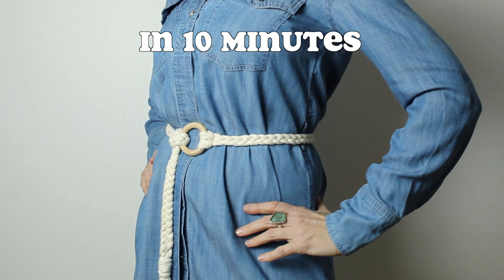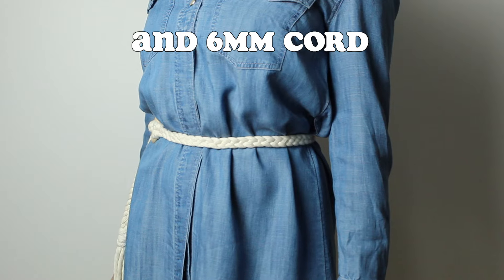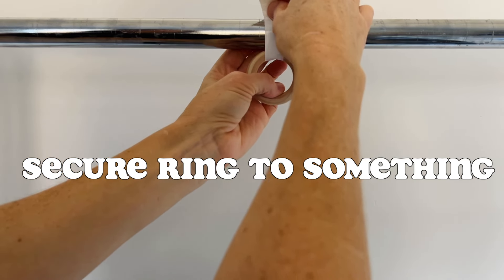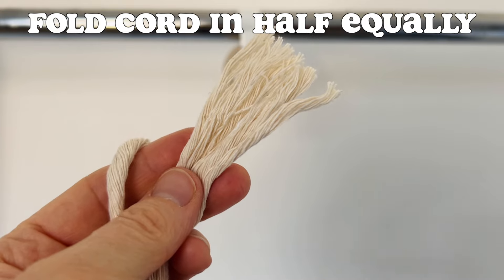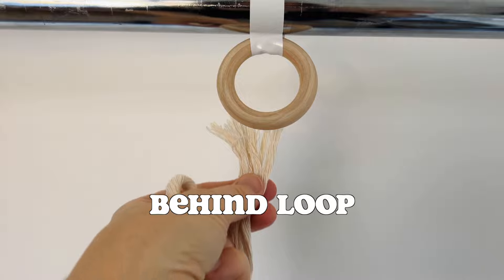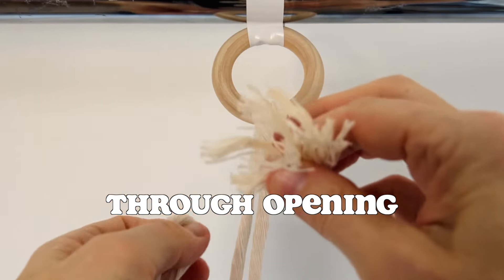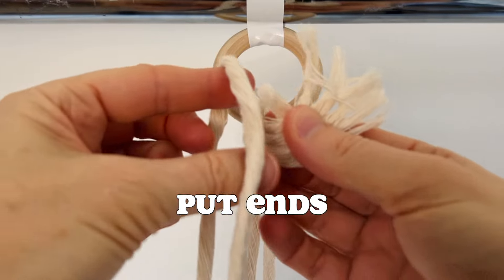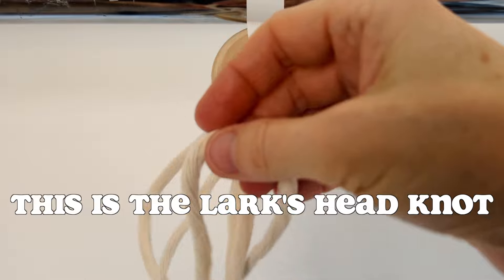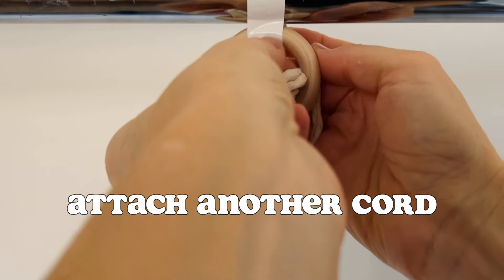You can make this macrame belt in 10 minutes. You need a wooden hoop and some six millimeter cord. I'm using a two inch diameter ring and I'm attaching it to a clothing rack to secure it. To do the braiding, fold your cord in half equally, take your ends, put them behind the loop, through that opening, then put the ends through the other end of the loop of your cord and pull that down. This is the lark's head knot. Attach your other cord the same way.